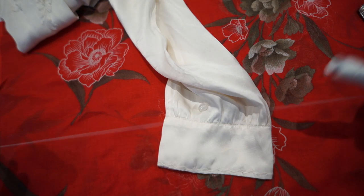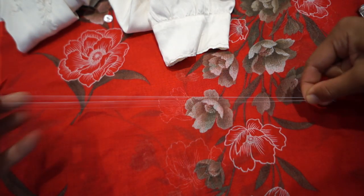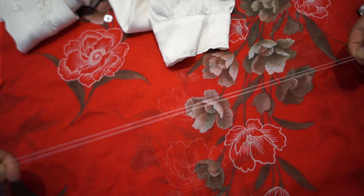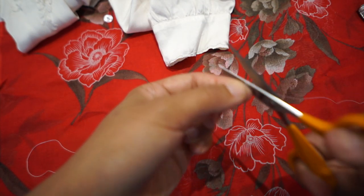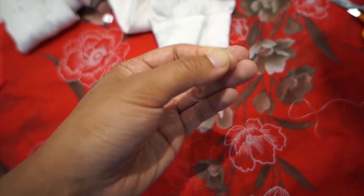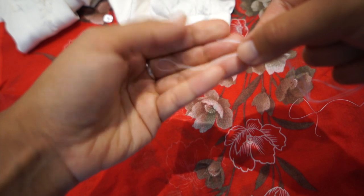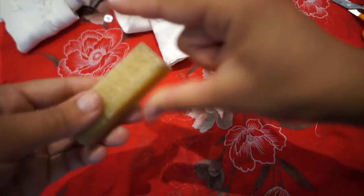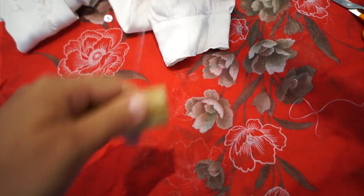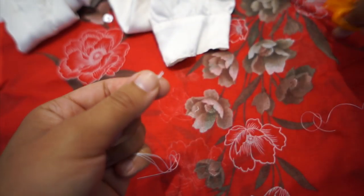I'll start in exactly the same way — pulling out a length of thread, about 30 centimetres or one foot, and doubling it up. I'm keeping it not too long because it gets confusing if you work with too long a thread. I'll trim the end, thread the needle with the two ends poking out — though you might find it easier to thread the looped end. Run it through the beeswax and then through my fingers to spread the wax, then snip the ends even.